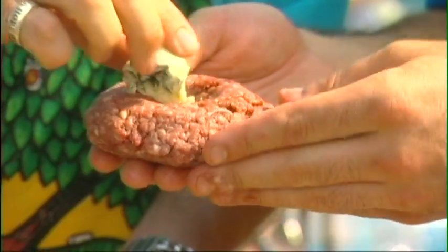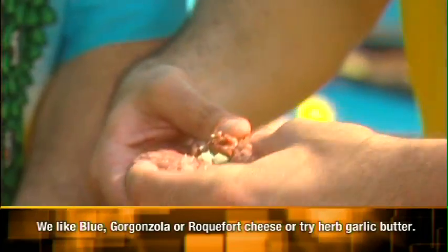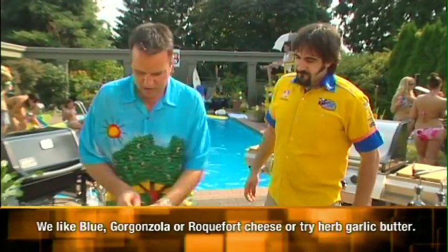Cut off some cheese and fold the meat around the cheese, encasing it in the center of the patty. Then the final touch is just a little bit of seasoning.